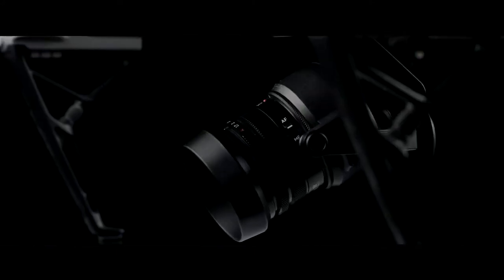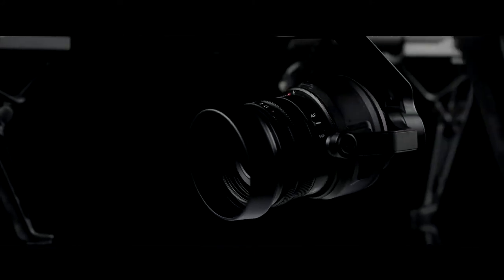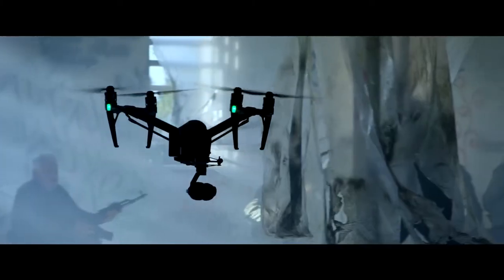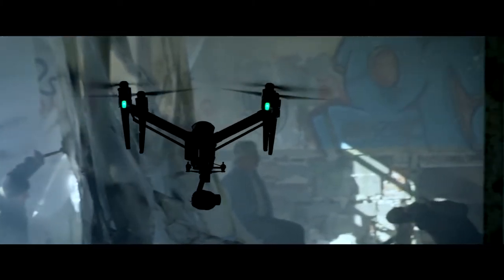The Zenmuse X5S micro four-thirds camera now has a 20.8 megapixel sensor with better pixel performance. It is capable of capturing 5.2K at 30 frames per second, as well as 4K at 60 frames per second.